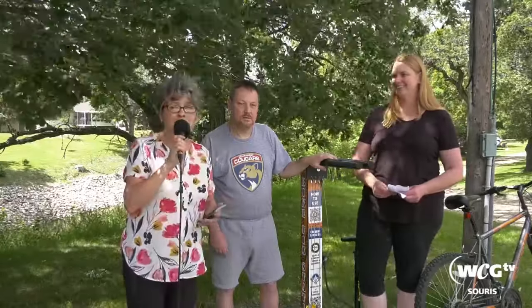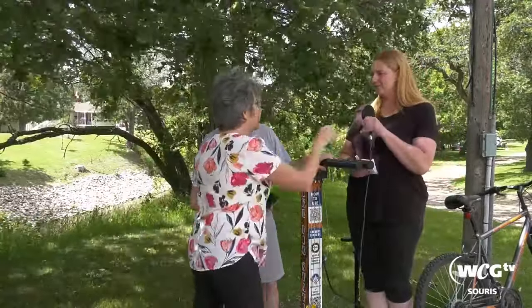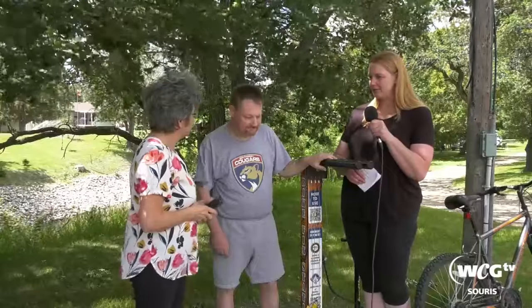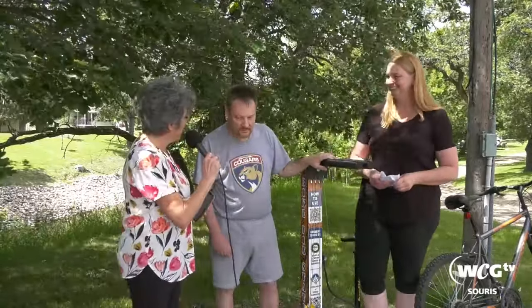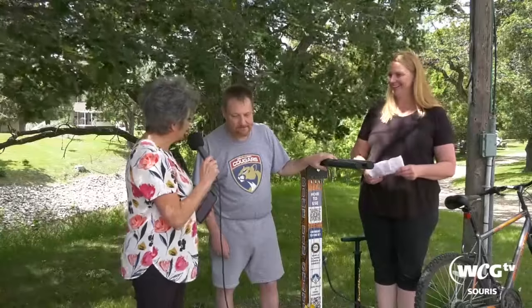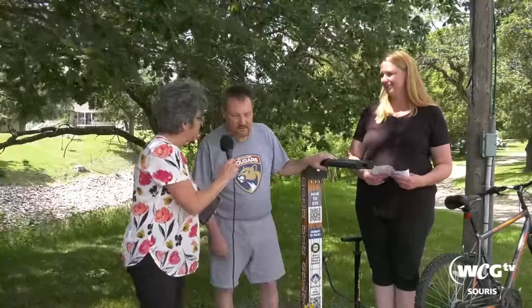Now we're here to talk about bike stations, but I see you brought some company. This is Murray Couling and he is a big fan of AXS TV channel 12 WCGTV. When he saw your interview with Michelle and I about Scarecrow Days, he wanted to come on here and say hello. I work in a corner store and I work in the rink and I work down in the bike pedal sometimes.